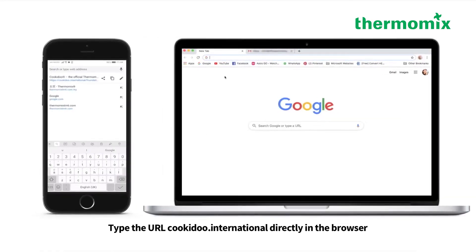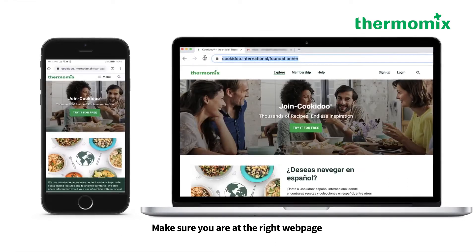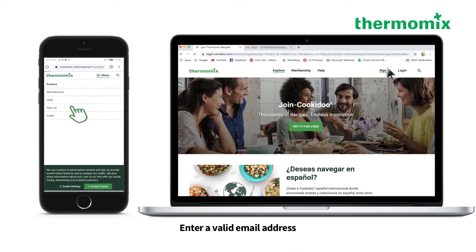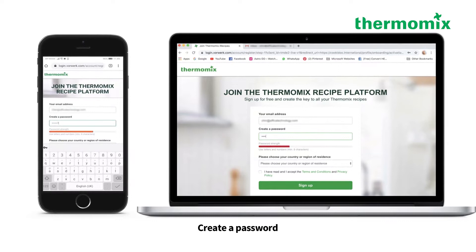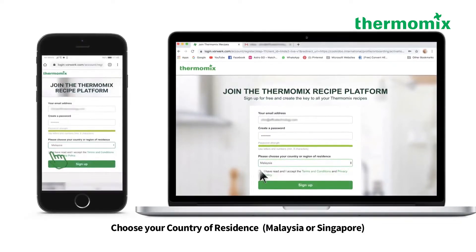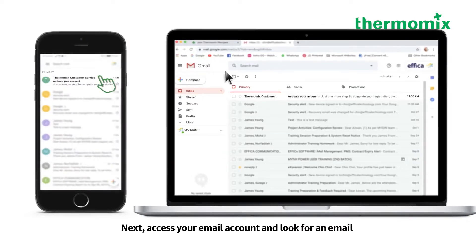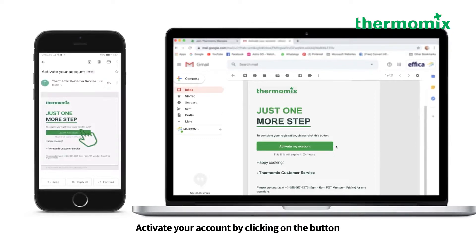Type the URL Cookidoo.international directly in the browser. Make sure you are at the right webpage. Click on sign up. Enter a valid email address. Create a password. Choose your country of residence. Check the column and sign up. Next, access your email account and look for an email from Thermomix customer service. Activate your account by clicking on the button.